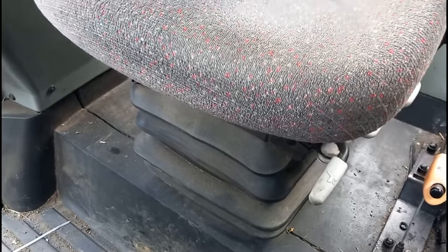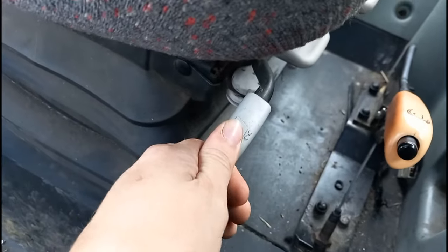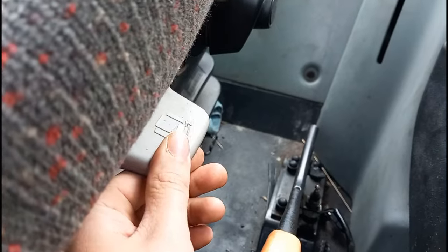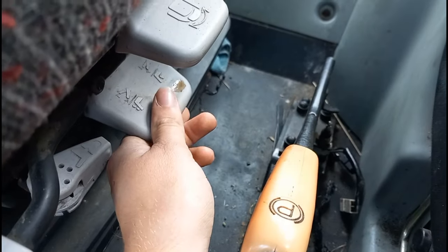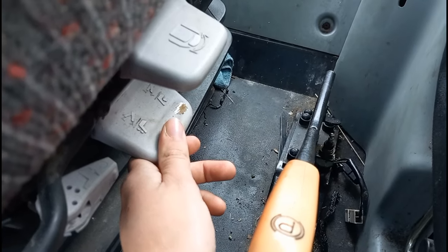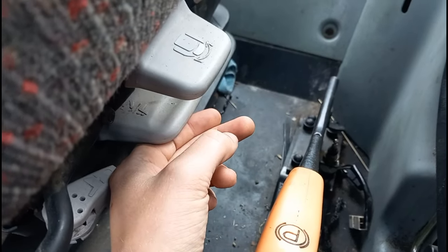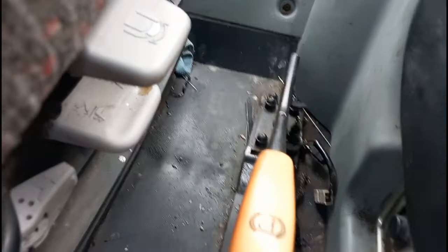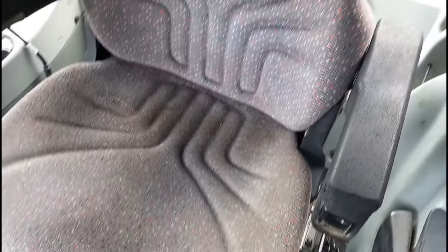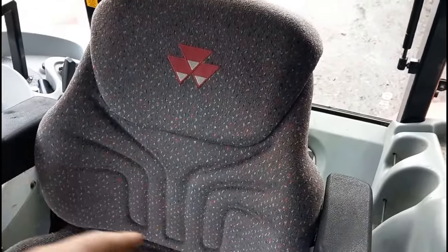Now let's have a quick look inside the cab. It has an air suspension seat, just like our old contractor's 6280. This lever is for pushing the seat forward or backwards, that's for the backrest, and this is for the air suspension to either lift the seat up or down — letting air out lowers it, pumping air in raises it. And there's your handbrake.